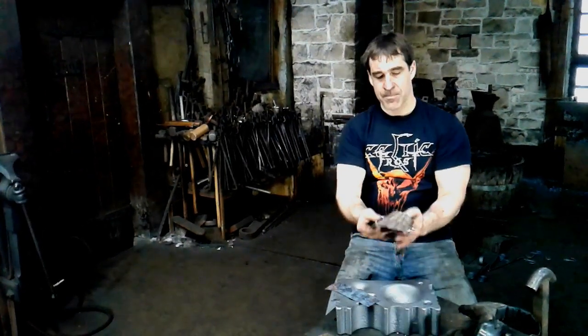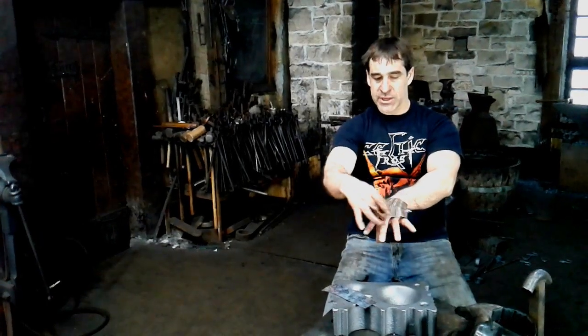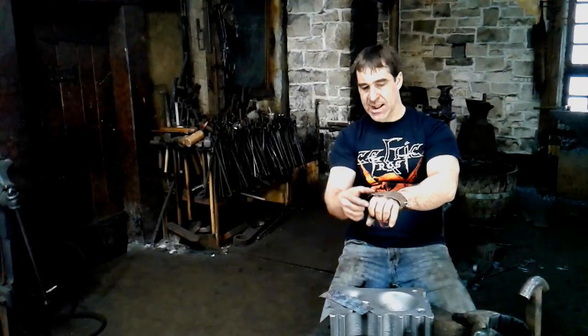At this point we've got our back of the hand taken care of, and now what I want to do is do the gadlings or the knuckle rider, which is the piece that straddles over the knuckles and has to move quite a bit. The shape on this one is quite specific — there's a lot going on there.